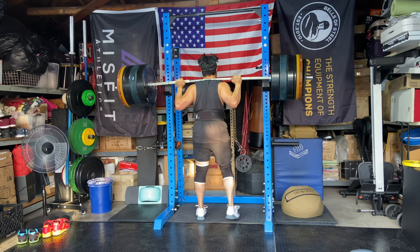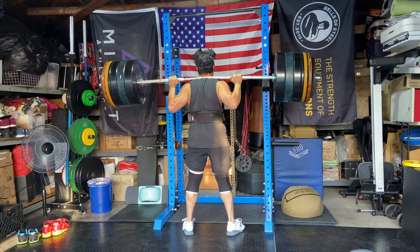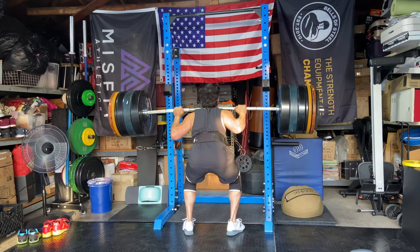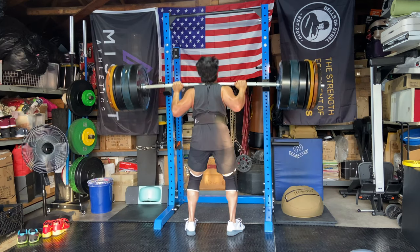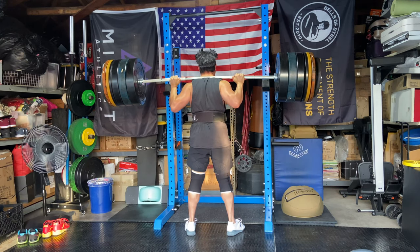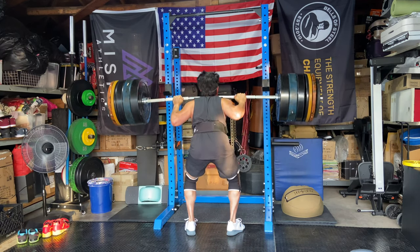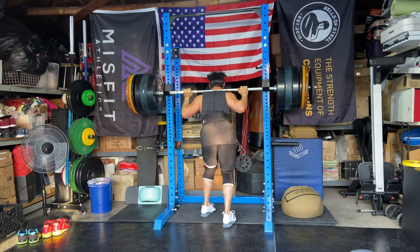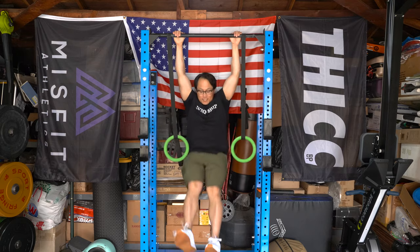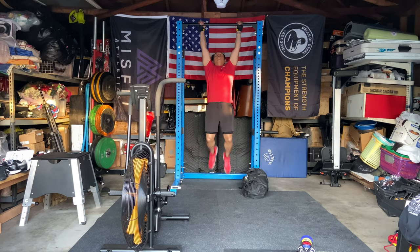Otherwise they work fine, and if you didn't have anything better they'd be okay. But comparing them to the Rogue J-hooks, I do think they could improve the design. Overall though, the squat rack is freaking excellent — it is a tank. I don't miss the Rogue SML2 at all. It is super sturdy; I can rock, kick, hang, and do all kinds of movements on this and it is locked down solid.